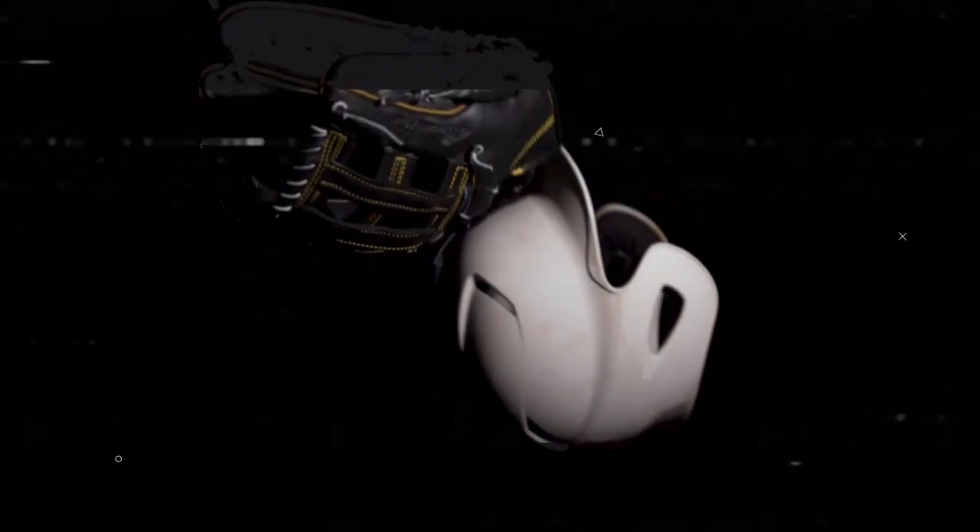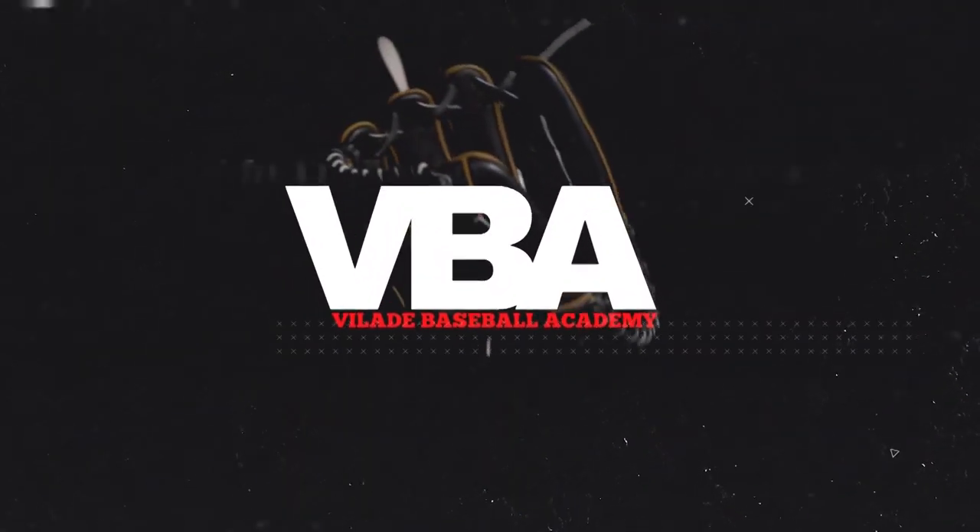Hey everybody, this is Coach Vallade with VBA. Welcome back. Today, we're going to address the issue of how to throw on the run for infielders. I'm here with Ryan Vallade of the Colorado Rockies. Today, we're going to talk about throwing on the run.